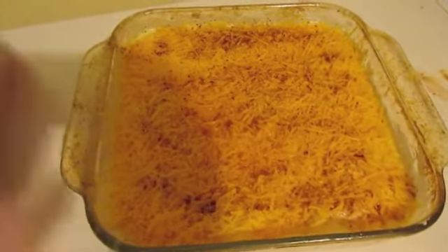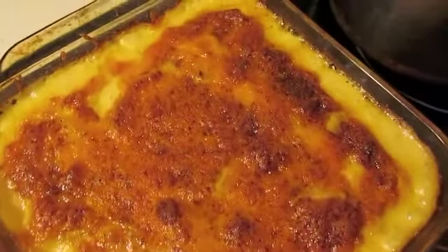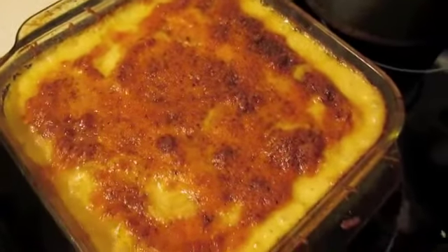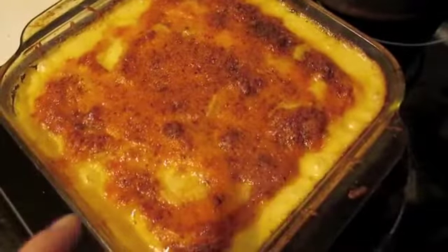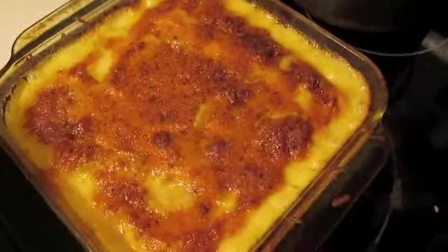That's it — that's all you do. Here is what it looks like as soon as it comes out of the oven, and this is exactly why I let it sit, because it's still pretty bubbly. If you want your cheese to thicken up a little bit and you don't want to burn your mouth, let it sit for a good ten minutes before you start dishing it out onto plates.